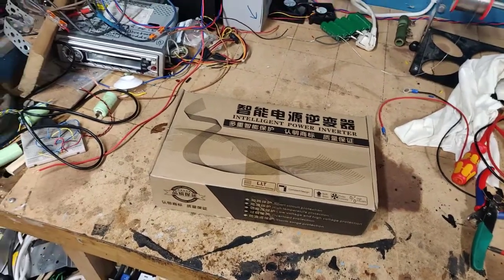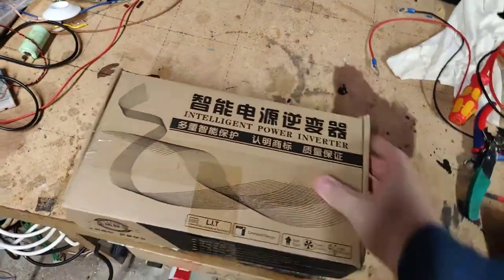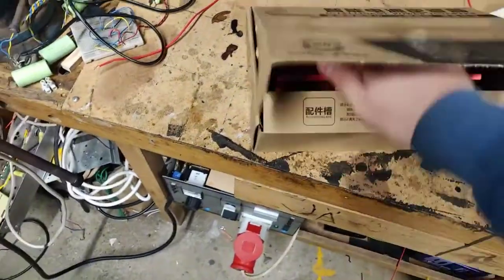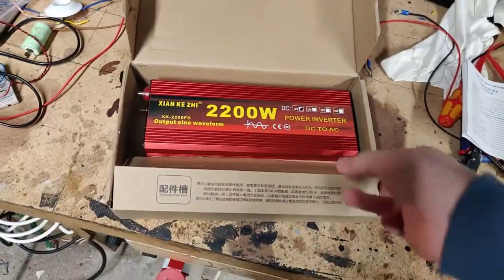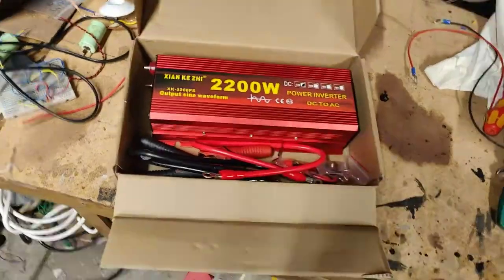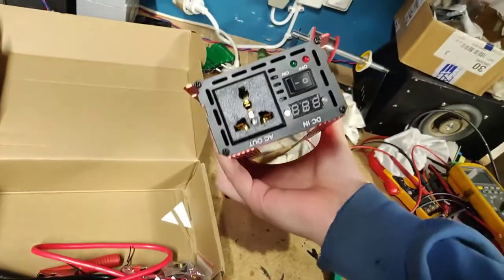Hi everyone and welcome. Today we're going to take a look at this power inverter made by Cyan KG. This is supposed to be their 2.2kW model. Now will it actually do 2200 watts? No. Will it do 1000? Probably.